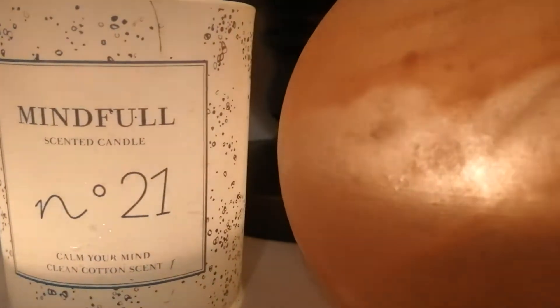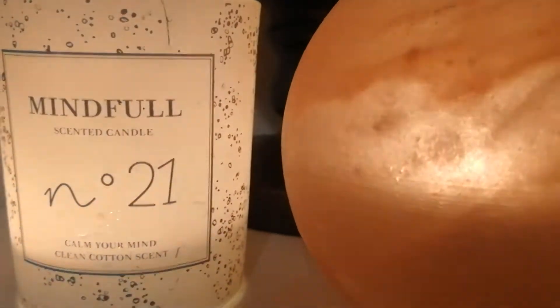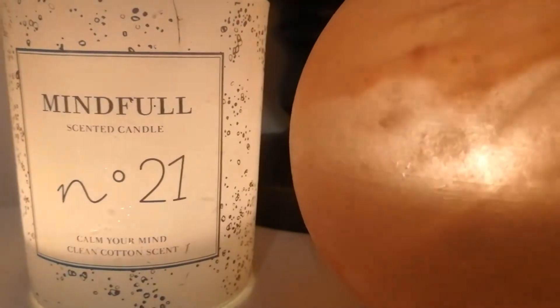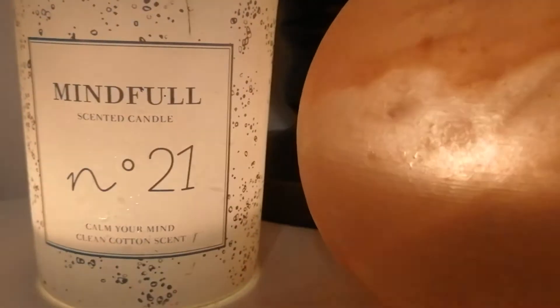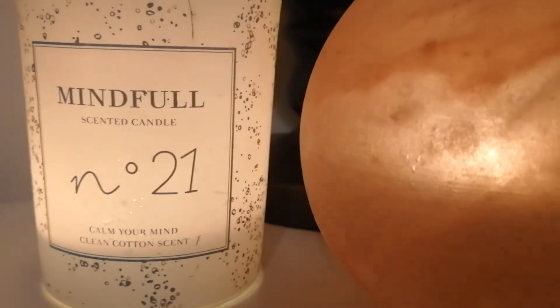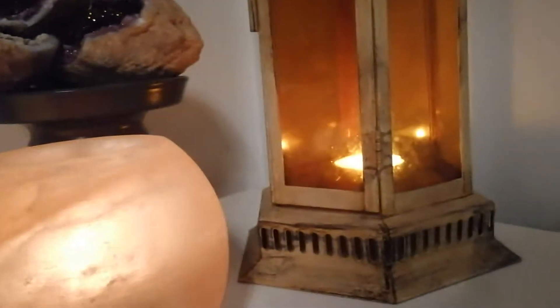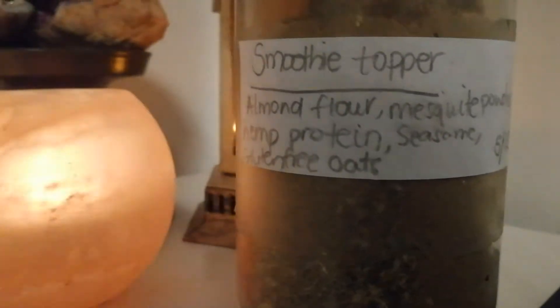Hello and welcome back to the channel. I hope you are all well. In today's video we are continuing our meal prep made easy series, where we talk about tips, tricks, and techniques for you and your family to make meal prep much more healthy, nutritious, and really healing for your body. I'm going to share with you another shelf-life way to make meal prep easy — and this is a smoothie topper.